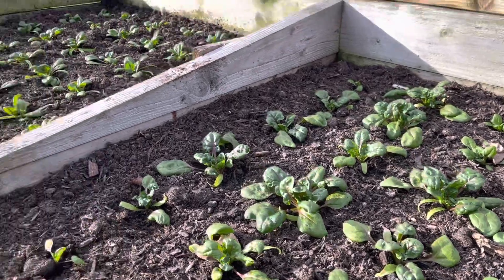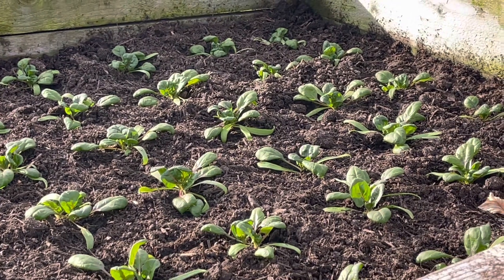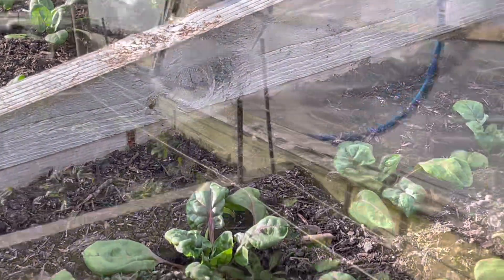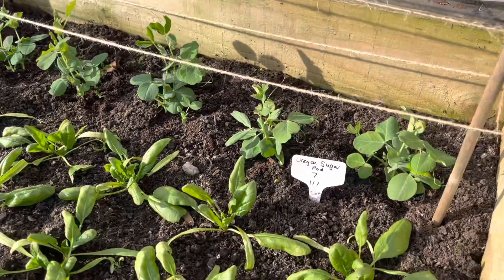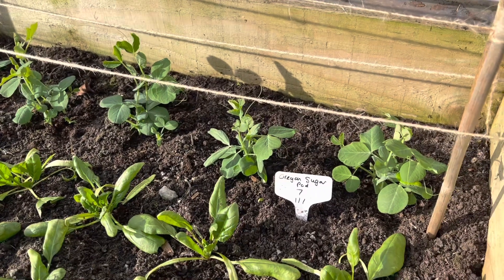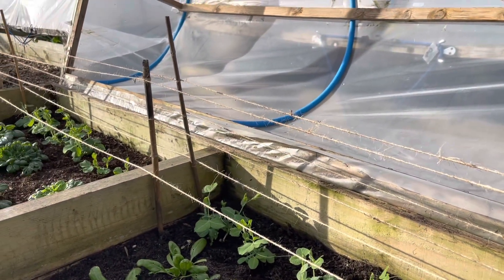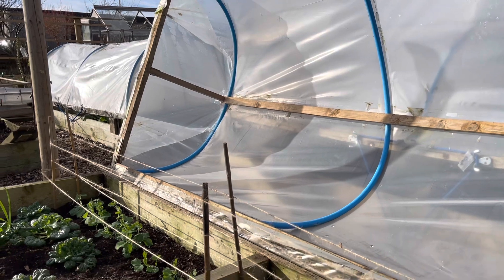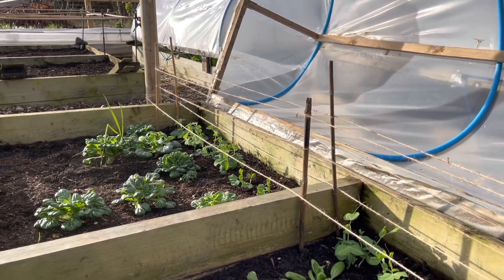We'll start picking these for baby leaf, and then about a week later that bed should start coming on stream. After a few weeks we stop harvesting them for baby leaf and continue harvesting them for cooking. Underneath this little low tunnel is the next bed we'll be taking baby leaf spinach off, and at the back of this bed we've got a row of peas — about three peas to a station — and they're going to grow up between these strings until about April.